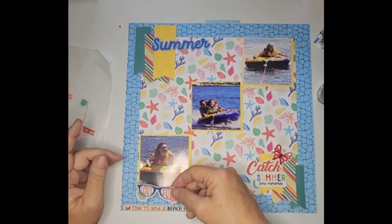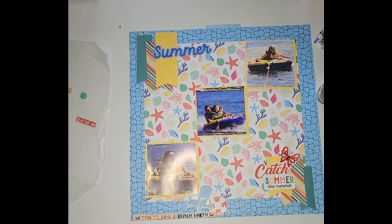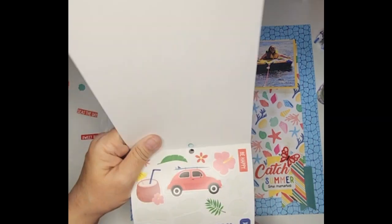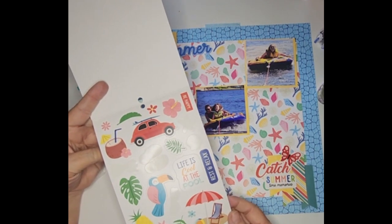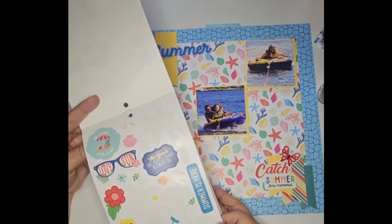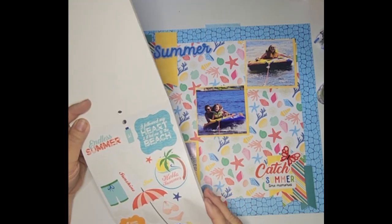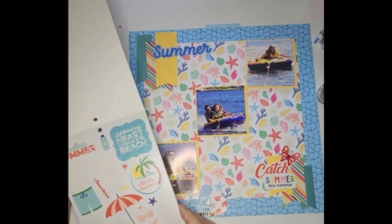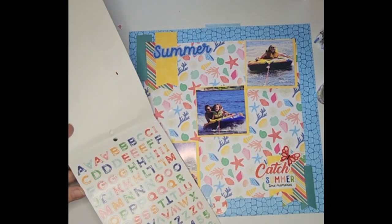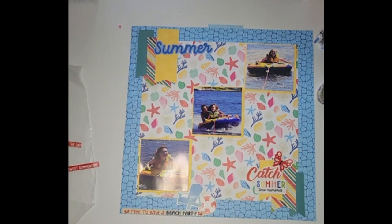I'm going to put these sunglasses over here — no, I don't think I like that. Let me get one of these sticker books. These are the sticker books I was telling you about — I got these for four dollars, they're normally like fourteen to sixteen dollars. They have really good stickers. We could do the beach chair — we already have a chair, so we don't want another. Let me grab another page.